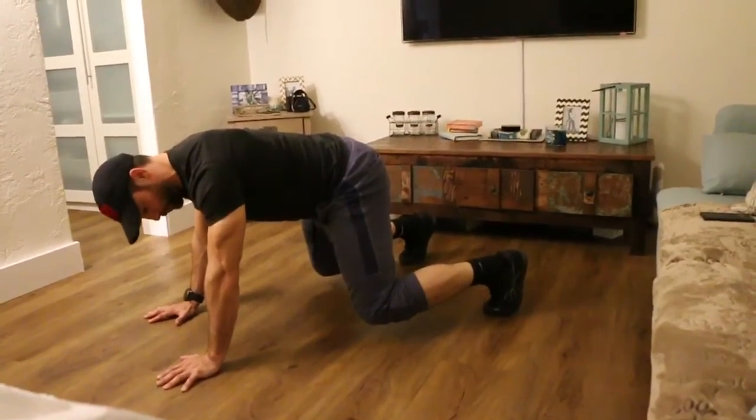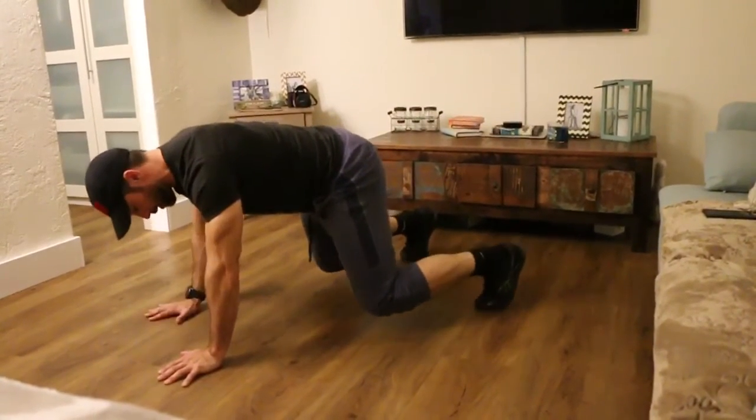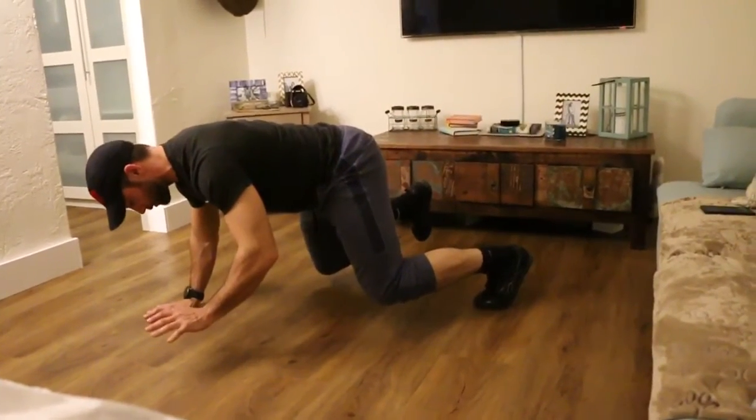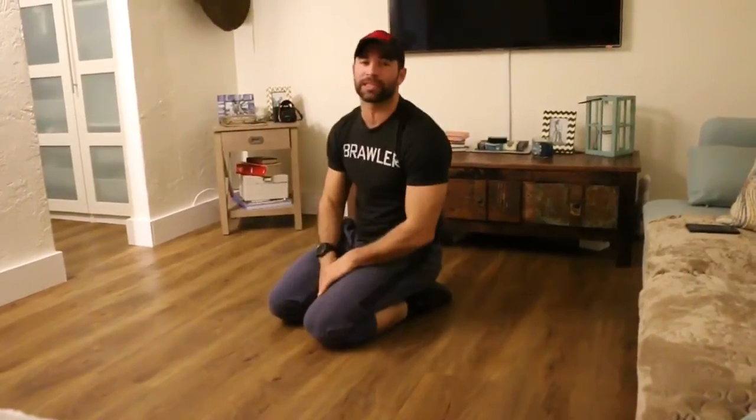From there, lift up one arm and one leg — it doesn't matter which two you pick — then place them back down and lift up the other arm and the other leg. The goal is to have no twisting in the torso region at all as you do it. Try to get ten crosses and then take a break — three sets of ten crosses is your goal for today.